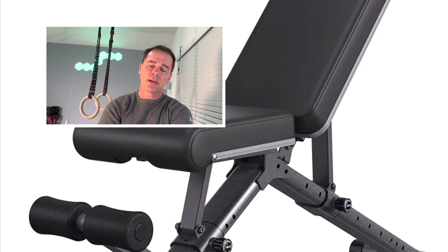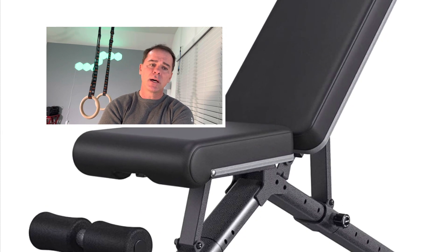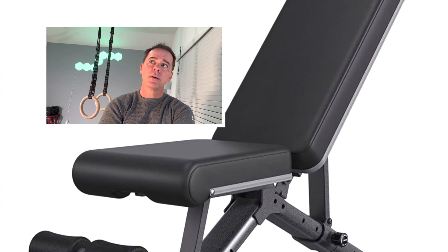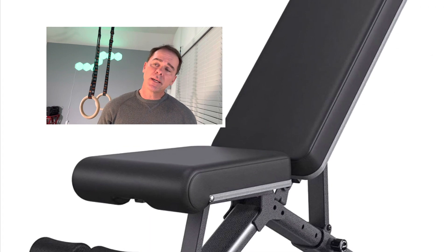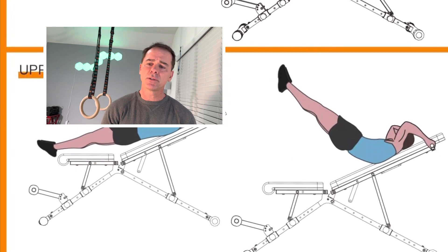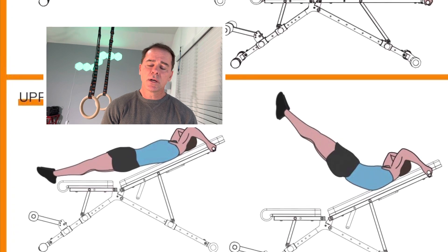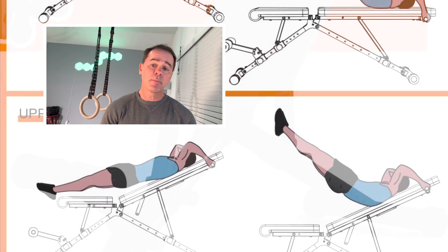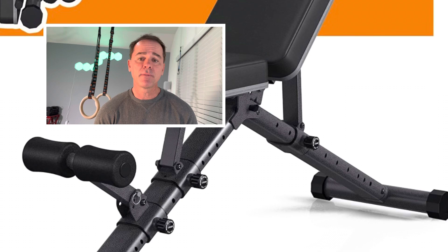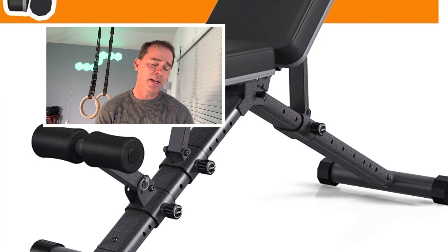I need a bench that's strong enough for 60, 70, 80, 90s, but also something comfortable and stable for those kinds of weights. Something that does flat, incline, and decline. On the incline, I prefer it to go high enough for shoulder presses — 85 or 90 degrees. That was something I couldn't quite figure out on some other benches. I'm a bit of a minimalist. I prefer solid benches that fold up out of the way, since my gym doubles as an office space. There were 20 or so on Amazon, and I really liked this one.